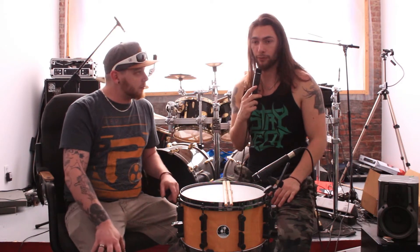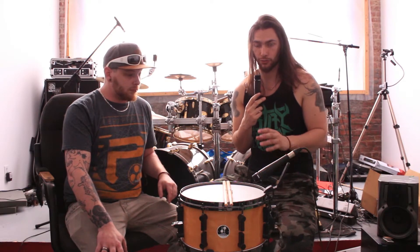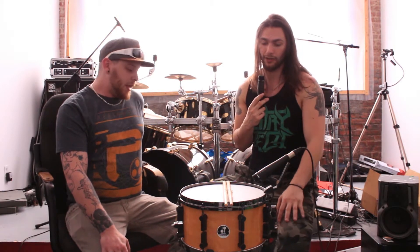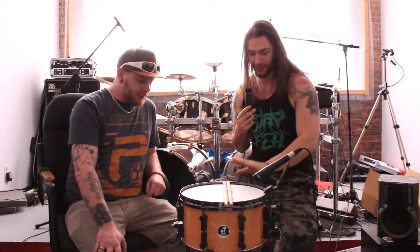It's super important when you play in a lot of projects, like I do, to have one snare where you can actually choose what sound you want specifically for each band. It's way more versatile, and Seb is teaching me about all these modifications.